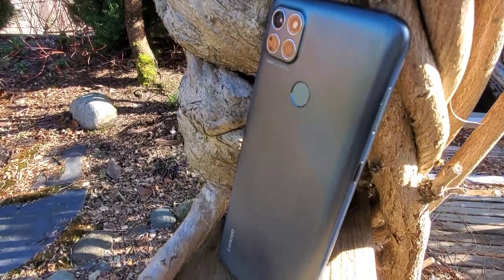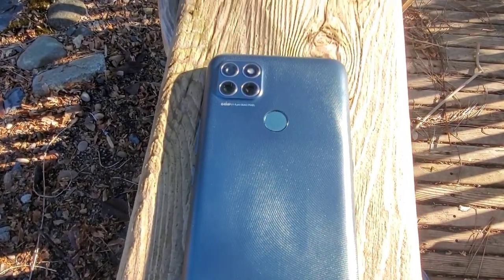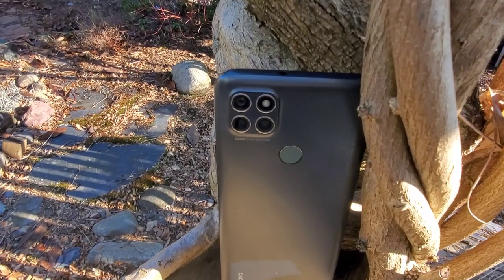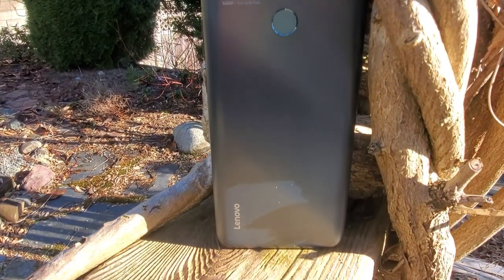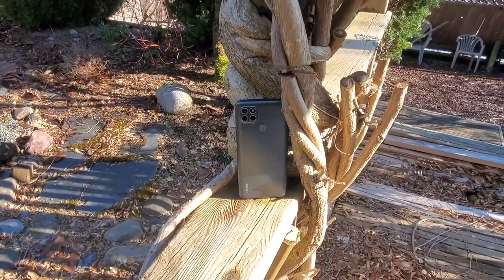For the selfie camera you get 16MP, which can record 1080p at 30fps. You get a headphone jack and NFC, though the NFC does not work with Google Pay. The phone comes with a fingerprint scanner in the back and face unlock. For battery you get 6,000 milliamp with 20-watt fast charging and 2.5-watt reverse charging. Colors available are Electric Violet and Metallic Sage.